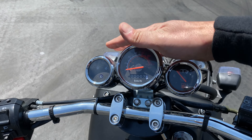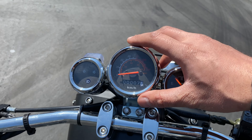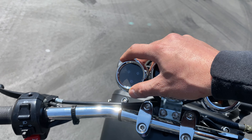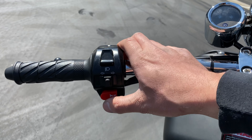You get the retro speedometer analog gauge. You have your fuel gauge right here, speedometer for your speed and your mileage, and then your turn signals and high beam low beam indicator. High beam, low beam, and signal lights.